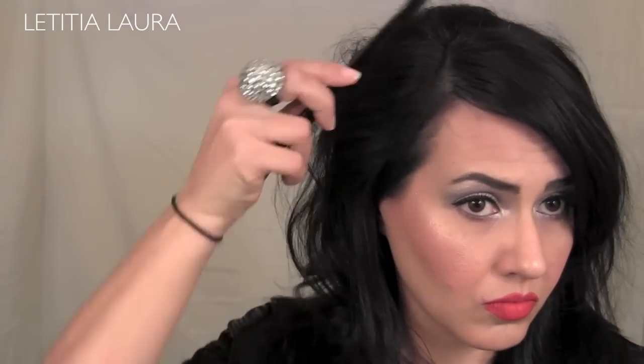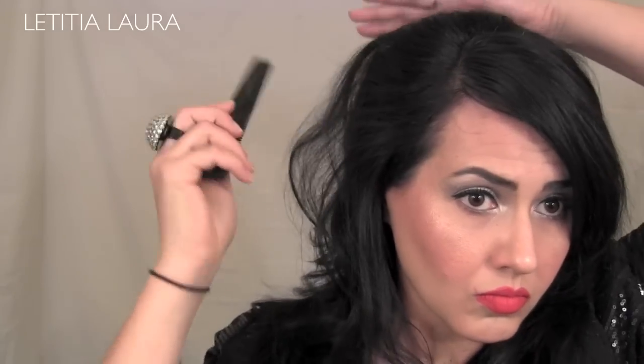Taking my comb, I'm brushing my hair into place and shaping it. Now I'm taking some hairspray to set this look in place, and this is what it looks like when I am finished.